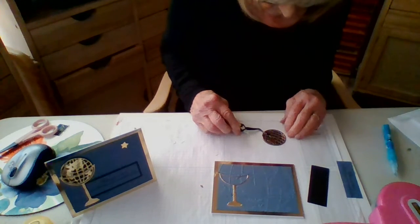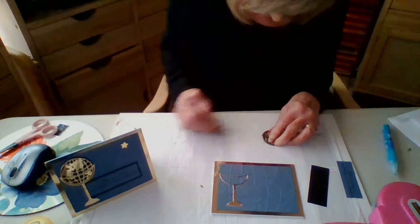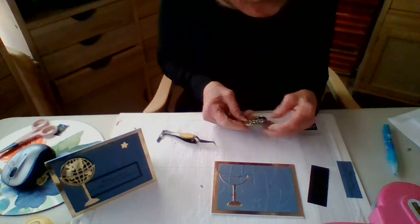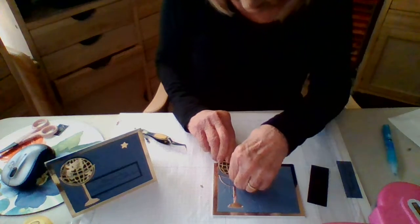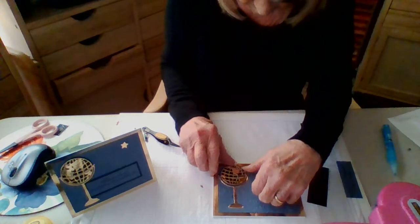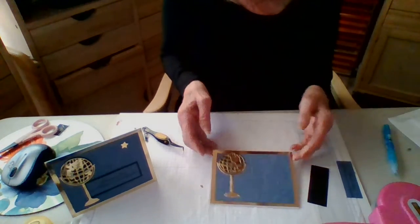Your black circle is going to be just a tiny bit larger than your globe, which looks really good. Then you're going to slip this down inside of there. Isn't that cool? It's really cool!